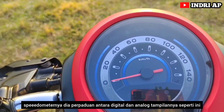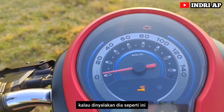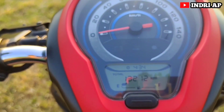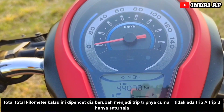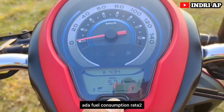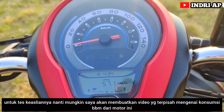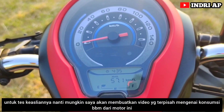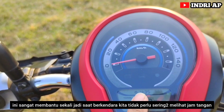Speedometernya perpaduan antara digital dan analog. Di layarnya ada indikator total kilometer. Kalau tombolnya dipencet, berubah menjadi trip. Trip-nya cuma satu, tidak ada trip A dan trip B. Ada juga fuel consumption rata-rata, dan ini mencatat 57,1 km per liter. Untuk tes keasliannya, nanti mungkin saya akan membuatkan video terpisah mengenai konsumsi BBM dari motor ini.